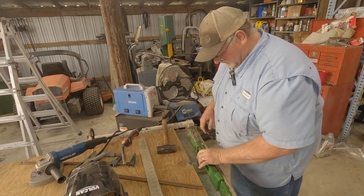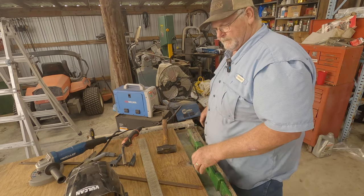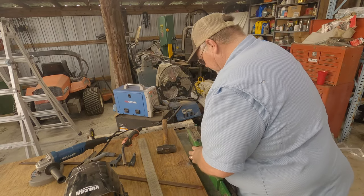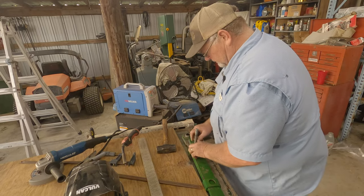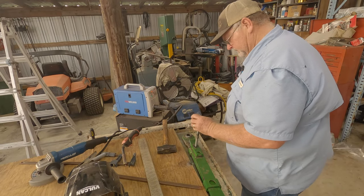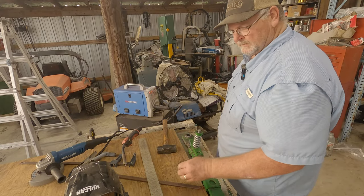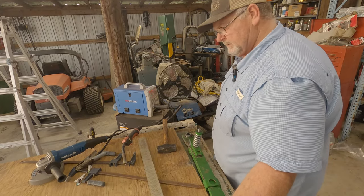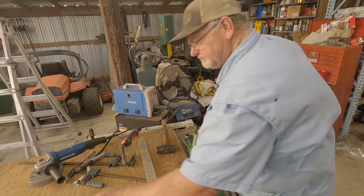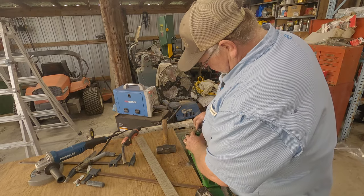That definitely looks a whole lot better than it did. We have a bolt that goes through here like this, then we have a spring and a spacer, and we used to have a nut. I found it — put this nut on here.